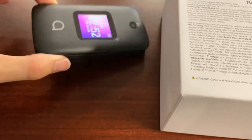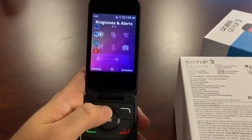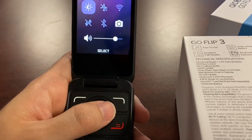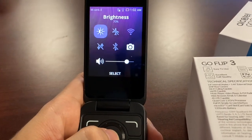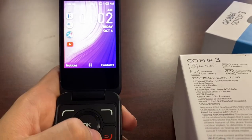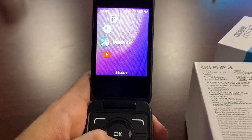Compared to the Go Flip 2 or the Coolpad Snap, this is a better device — beautiful displays inside and out. The app store didn't load for me, but the quick-settings shortcuts are nice: press up for app shortcuts similar to Android or iPhone, adjust brightness from 10% to 100%, toggle airplane mode, Wi-Fi, cellular data, Bluetooth, and camera.